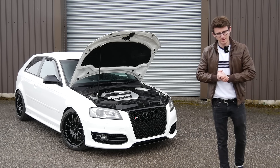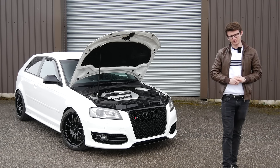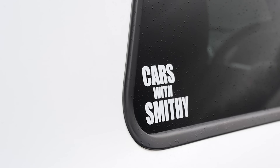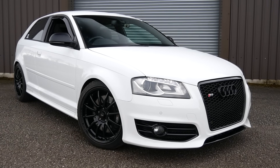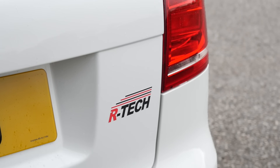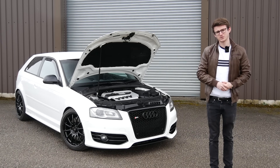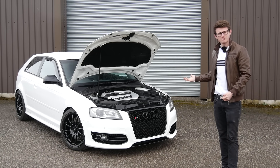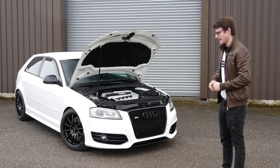Hey guys, it's Luke here and welcome back to another video. Today we're featuring a car which a lot of you guys have been asking me to feature for a while, and that is of course the Audi S3 8P generation. This is no standard S3 — it's running a Stage 2 Plus software by Artec, running approximately 360 brake horsepower. I'm very excited to experience one of these because it's almost like a modern classic nowadays, especially with the floods of newer S3s and Golfs. Let's get stuck in.